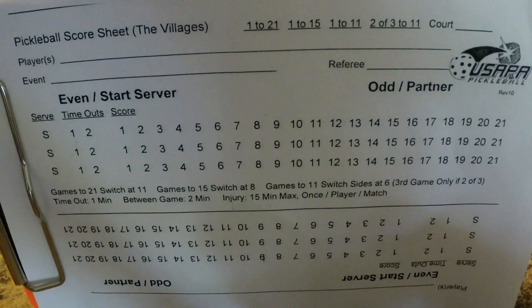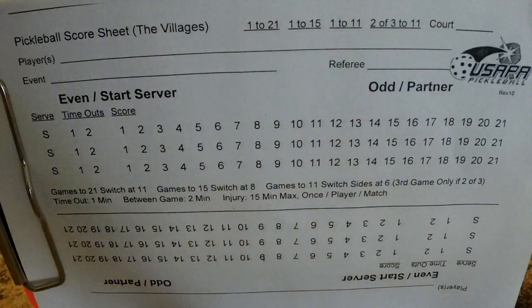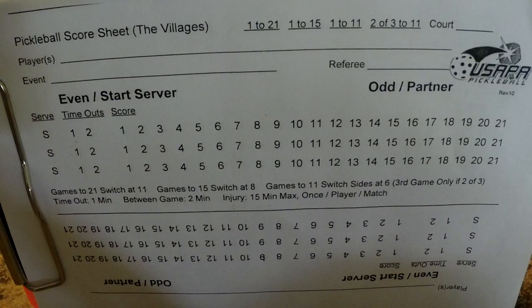One of the biggest things new referees struggle with is wanting to watch the match and watch the ball. At our referee clinics, we stand next to the referee and tell them 'watch the feet, watch the feet.' While the point is going on, you don't want to be watching the ball — you want to be watching the feet in the non-volley zone to make sure no one foot faults into it. The sign of a good referee is that their gaze is always down at the non-volley zone line. If their gaze is up watching the ball, that's not a good ref.